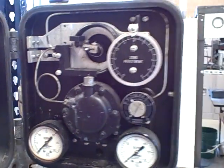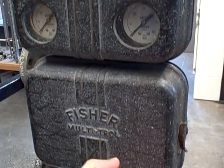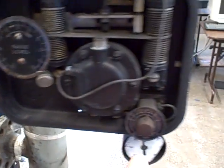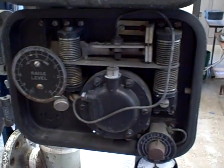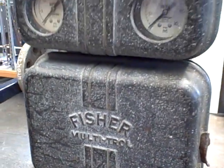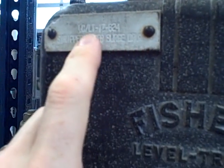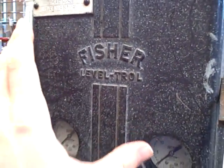That is a Fisher Leveltrol level instrument. This particular model is attached to a multi-troll, which is a proportional controller. This is the set point adjustment, here's the proportional band, and this is a motion balance mechanism for proportional loop control. This instrument was designed to control a control valve to control water level — in this case it was on a stripper vessel. It says right here: stripper water surge drum LT 17-624. This was a level transmitter for that surge drum level and a level controller as well, on the same unit.